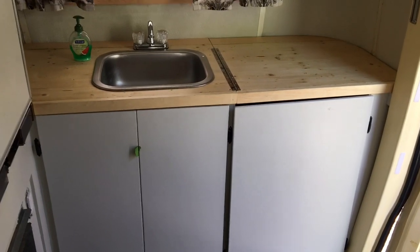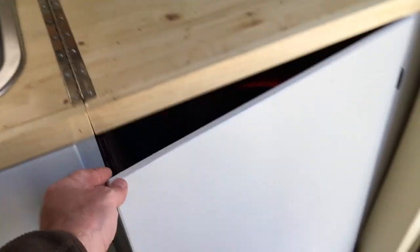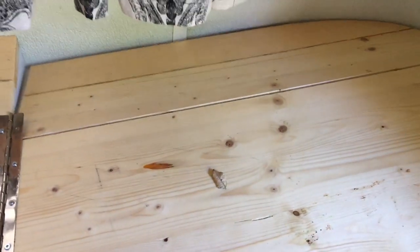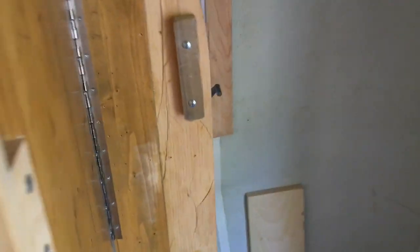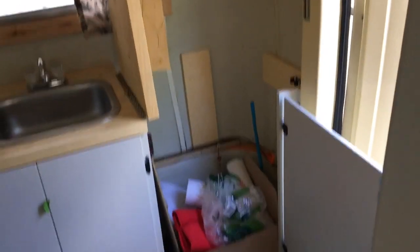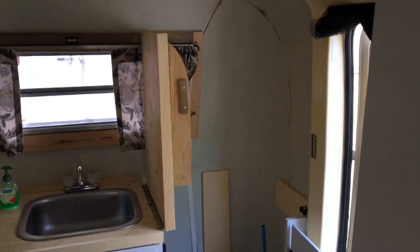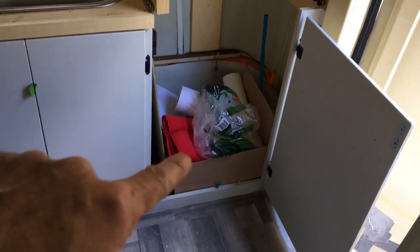I just wanted to show you the front of the trailer and the shower setup so far. Obviously I need to do a little more work here. This cabinet opens and just stays open when we're in the trailer. And then this here just flips up — I've got it so that it hinges there, and there's a hinge on the bottom side also. It just flips up and there's a little tab here that locks that together. Then you've got the full height all the way to the top of the ceiling. I'm going to build a fiberglass pan in the bottom here and put my drain in.